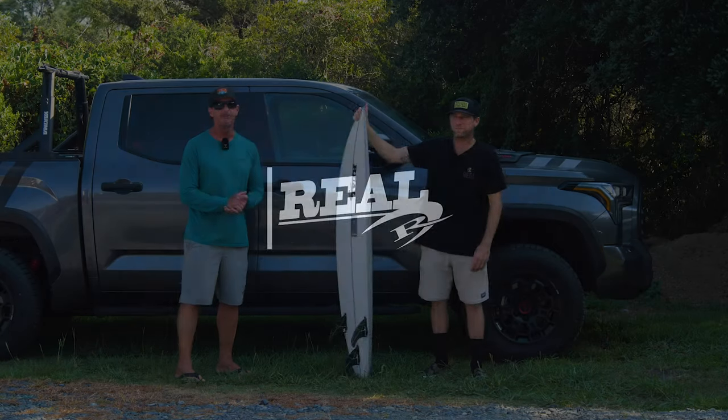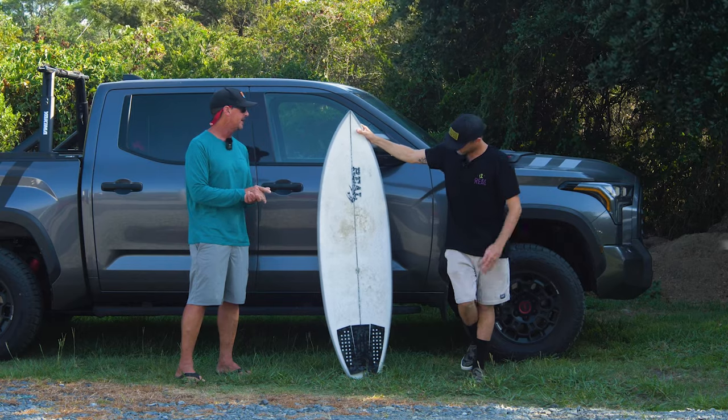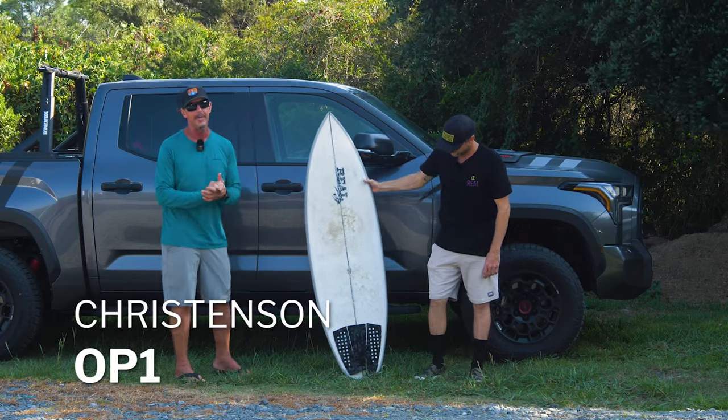Welcome to The Real Board Loft. I'm Tripp Foreman. We've got Real Team Rider Dawson with us, and today we are talking about the Christensen Surfboards OP1.